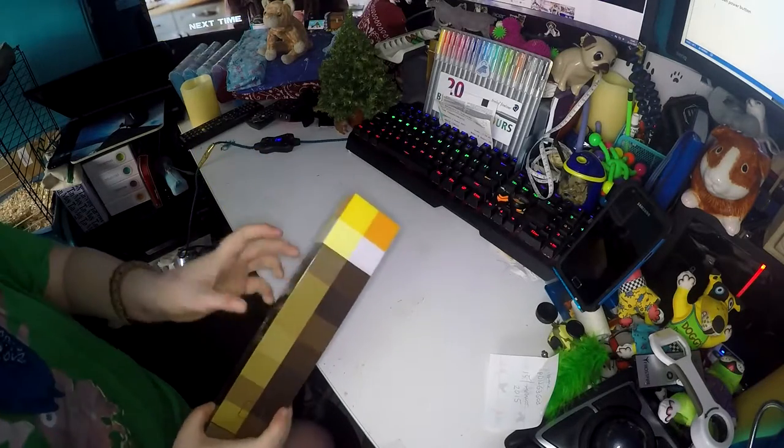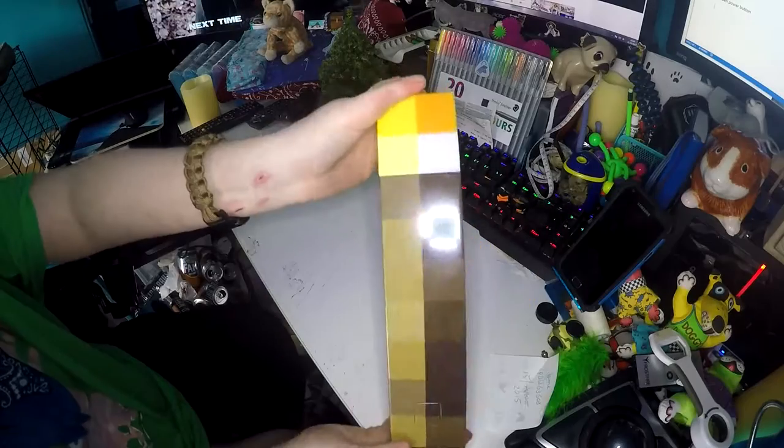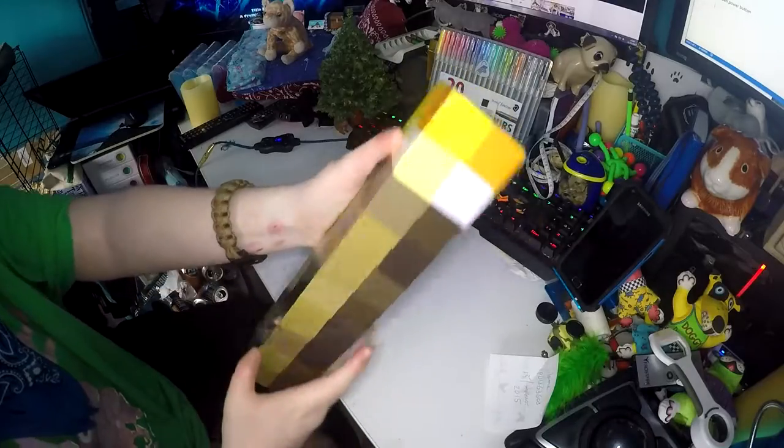If you love Minecraft like me, then you'll love this. It's a torch that looks like a Minecraft torch. It's all pixel accurate on all sides — apart from the bottom, that's just brown.